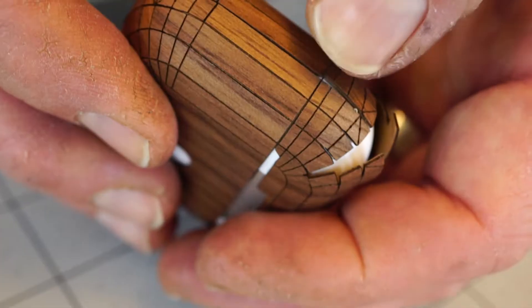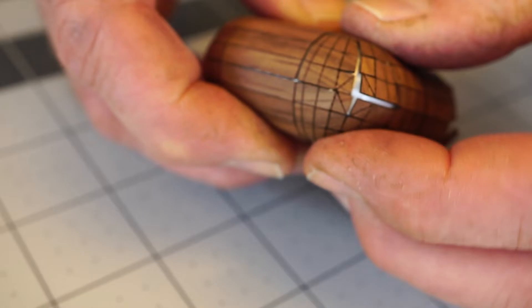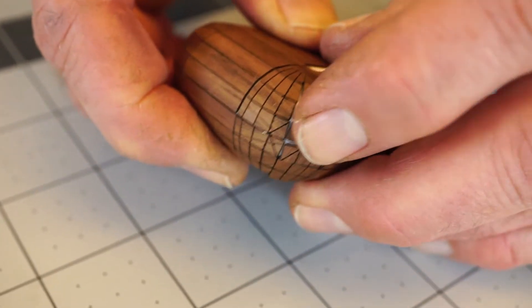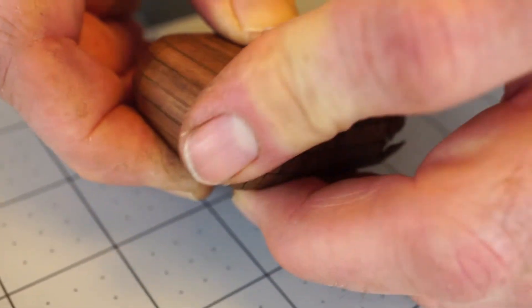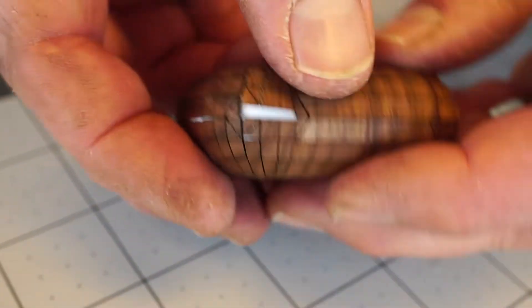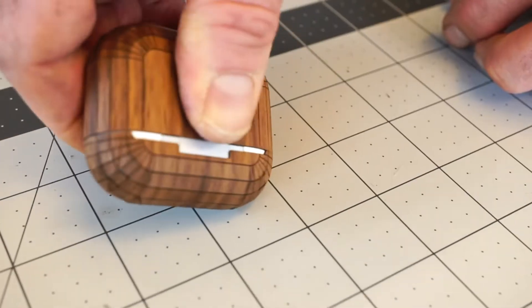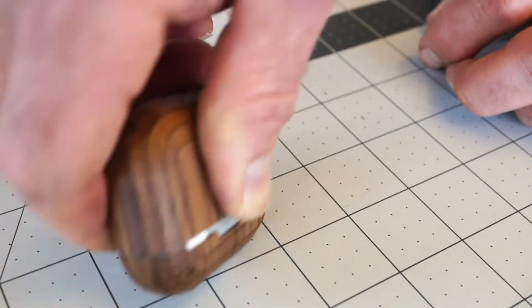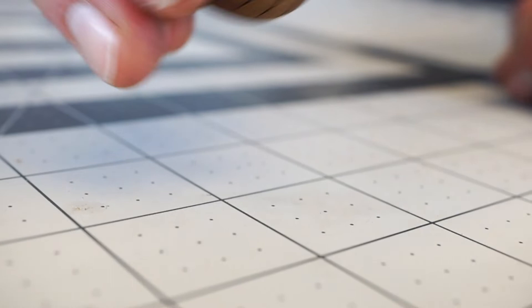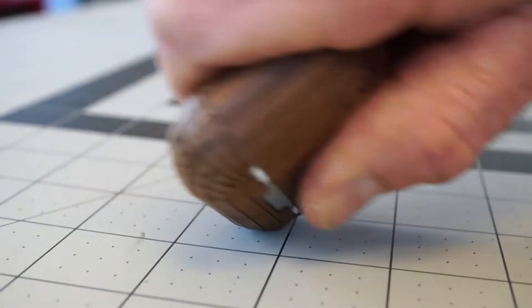Roll the wings in to match up on either side and then work the corner pieces down into position. Then roll the corners on a hard table or surface to really set the wood and make it conform to the curvy shapes of the AirPods case.